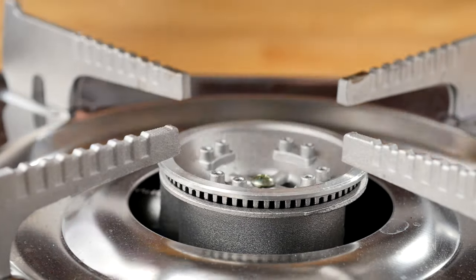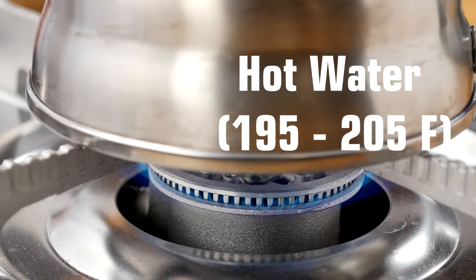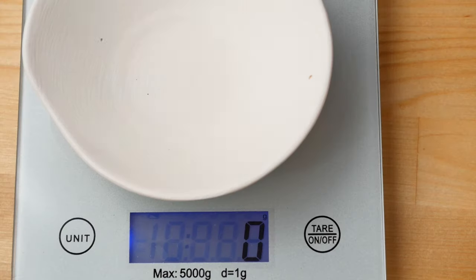The first step is to bring the water to a boil. You're going to need about one and a half times the amount of water that you'll need for the actual brewing, because we're going to use the rest of the water to prime the dripper and the cup.